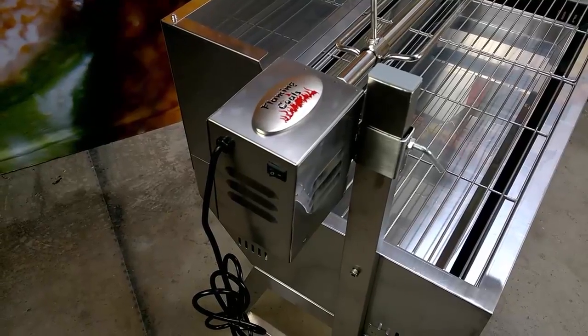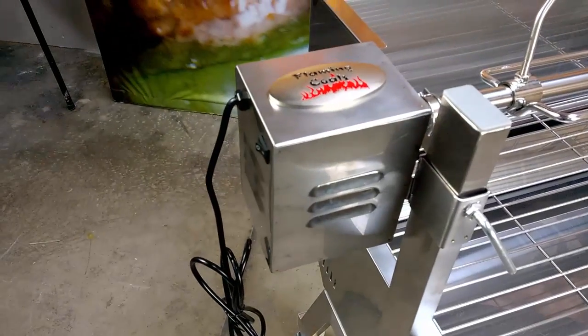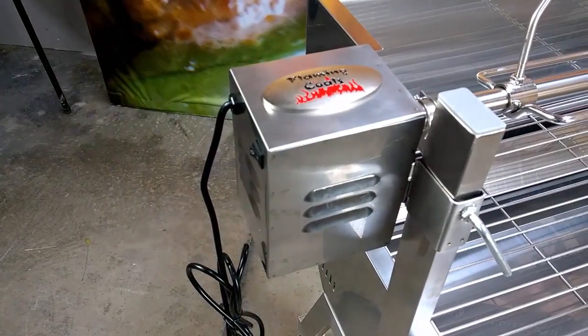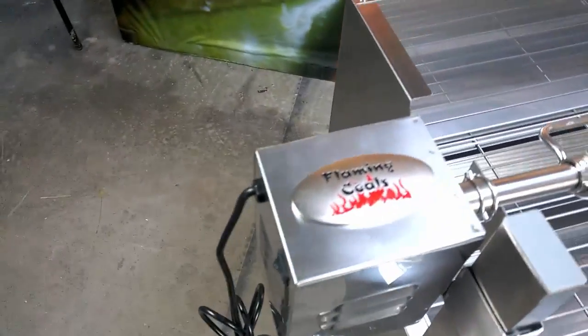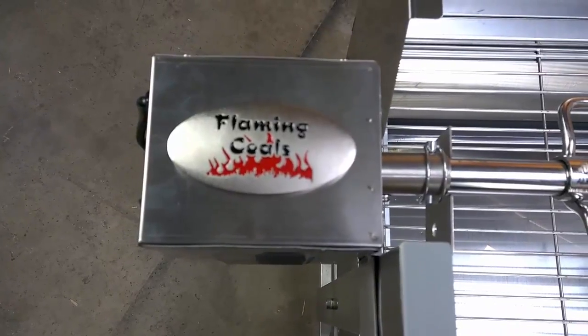The Spit comes with a stainless steel cased motor and although we rate it at 30 kilogram capacity, it has been proven to turn a 75 kilo load for more than 200 hours continuously. It has all metal gears, fan cooled and comes with a 2 year warranty.